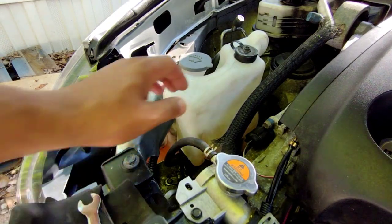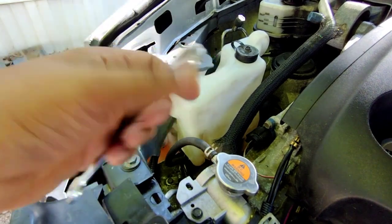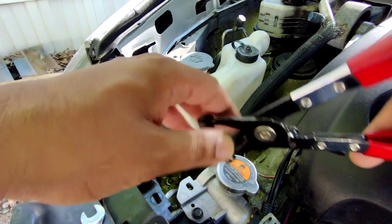Hey, what's up guys. This is your own machine how-to: replace the coolant reservoir. All you're gonna need is a 10mm wrench and hose clamps. If you don't got hose clamps, use pliers.